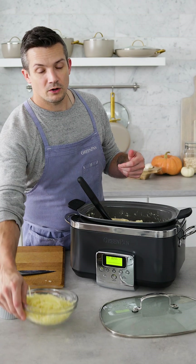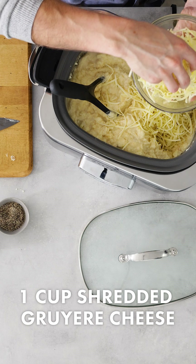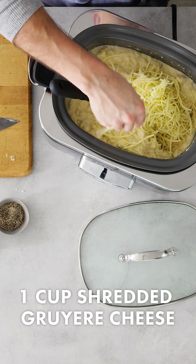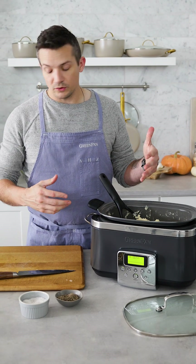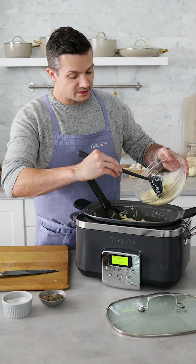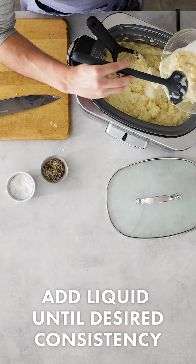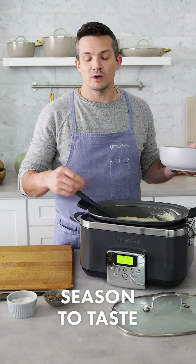Once I have it mostly mashed, I'm gonna go ahead and add in some Gruyere cheese. It has a special nutty flavor to it, which pairs perfectly with the parsnips. I'm gonna put in about a cup. If you like the texture there, that's great, but I want mine to be a little smoother and creamier, so I'm gonna add some of the reserved milk and cream mixture back in. To me, this is the perfect consistency, but make the potatoes exactly how you want.